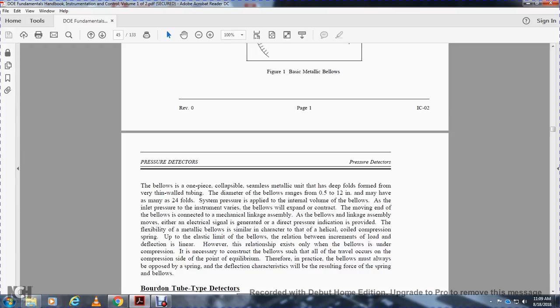The moving end of the bellows is connected to a mechanical linkage assembly. This assembly moves to generate either an electrical signal or a direct pressure indication. The metallic bellows behaves similarly to a helical compression spring, with a linear relationship between load increments and deflection. However, a spring must always be used in opposition to the bellows to control its travel and provide stable equilibrium.